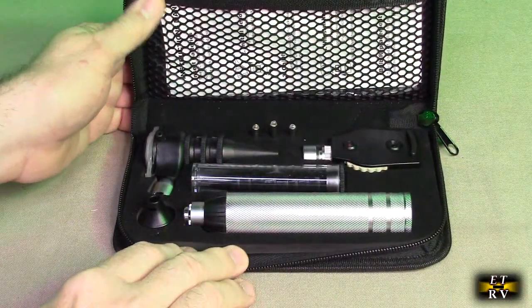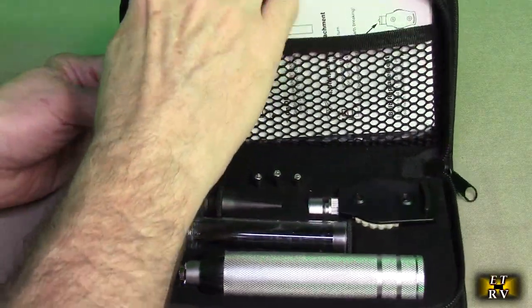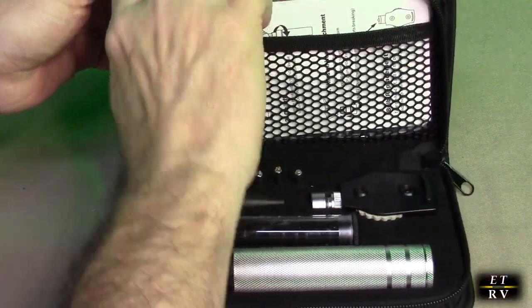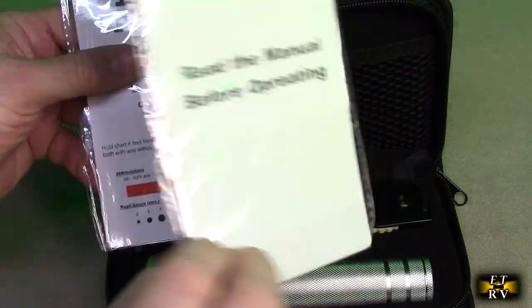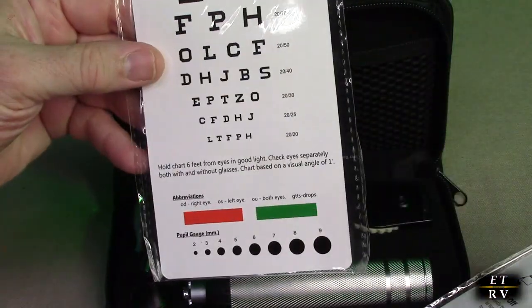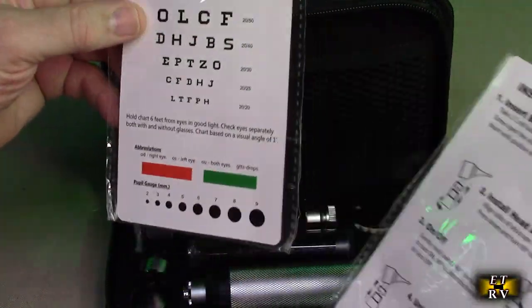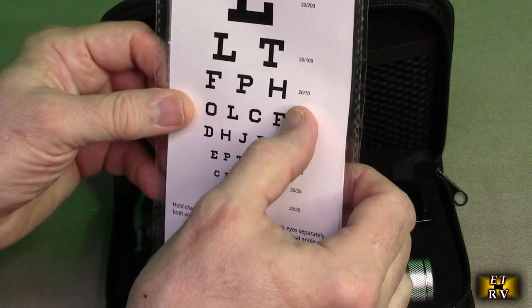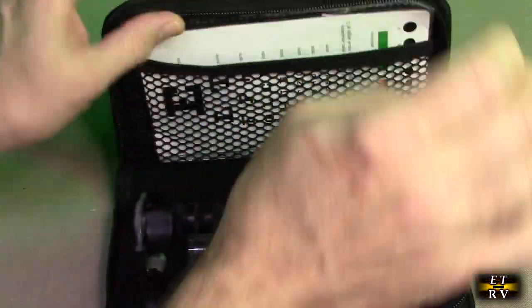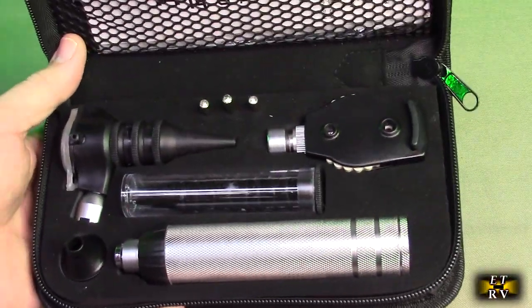I unzippered it and you can see what's inside. There's some documentation — basic instructions — and a nice eye chart which you put at six feet away. It has all the different ratios for 20/20 vision and shows how vision gets worse, demonstrating how to test vision. Here's the unit itself, all packed safely and nicely.